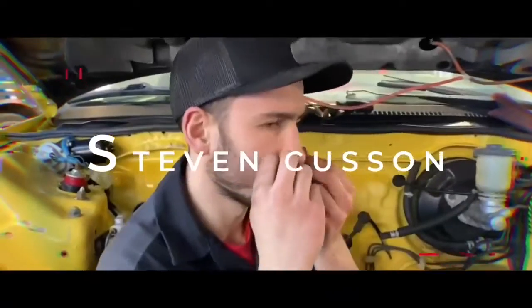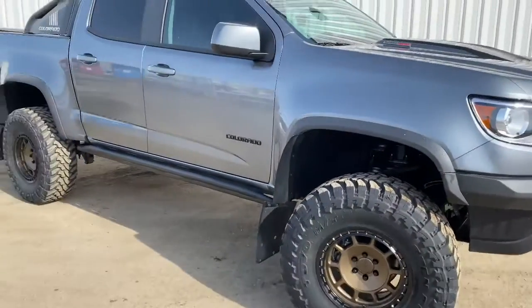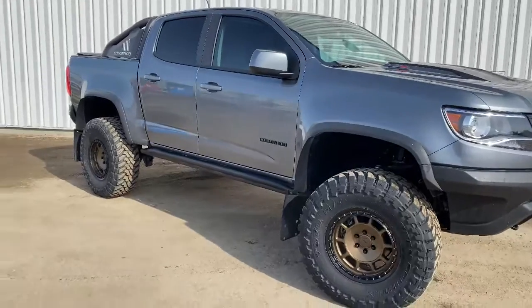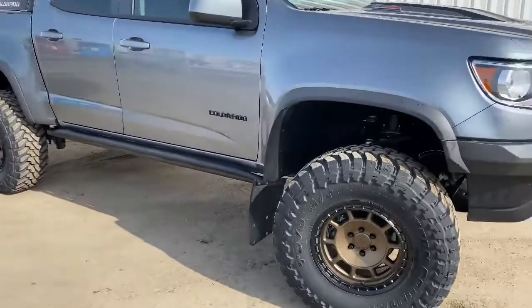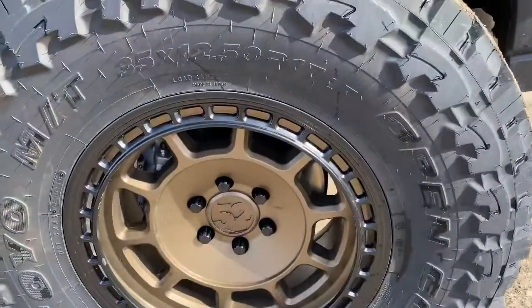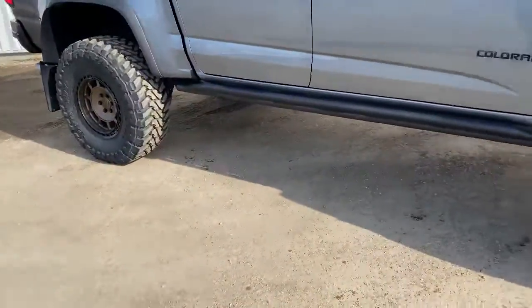I'm going to flip it around and give a full review on what I think of the Colorado ZR2 — what I've figured out and what I've done. This is a 2020 Colorado ZR2 with a BDS lift on it, running 35s on 17s. It still has the MagneRide suspension, which is nice.